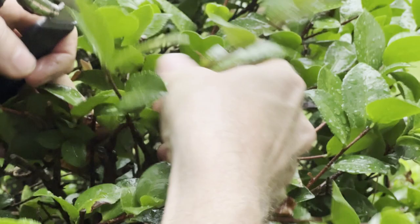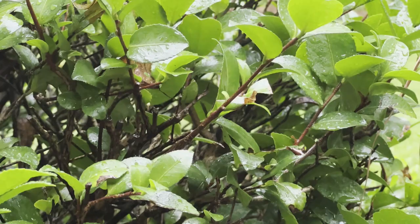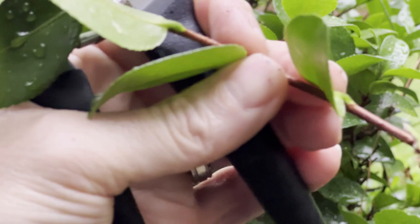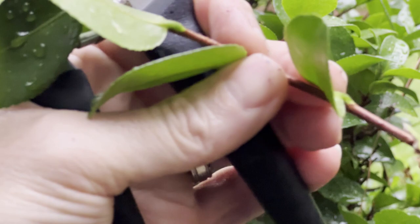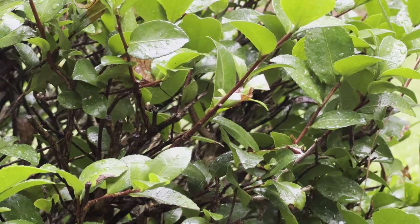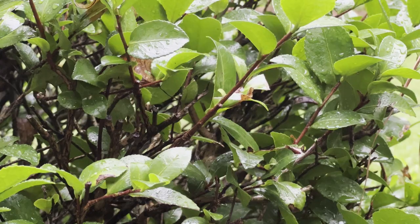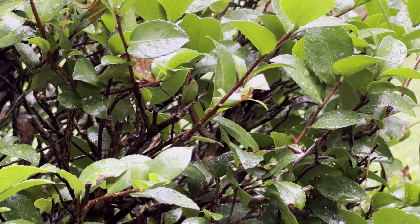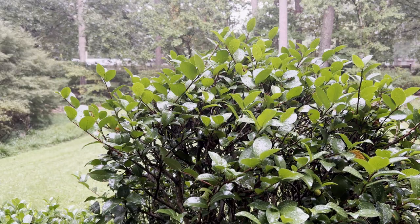We want to go down to the base of this new growth and see exactly where it started. I'll cut it and bring it into the camera. Right at the base there is last year's older growth, and as we go up the stem it becomes more of a rust color — that's this year's growth. That's a good cutting. I'm going to take maybe 10 cuttings today, and in the future quite a bit more before we get out of prime propagation season.